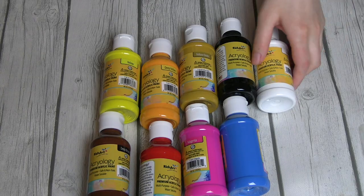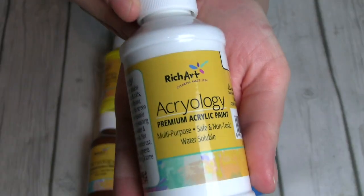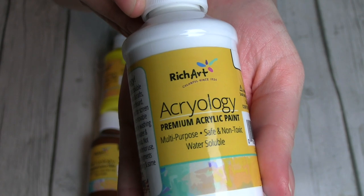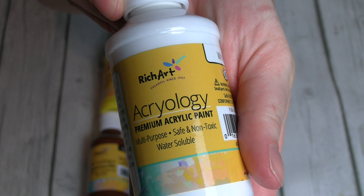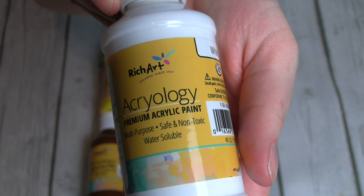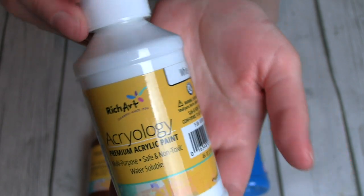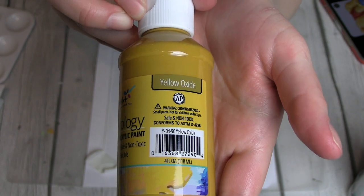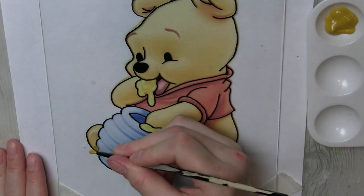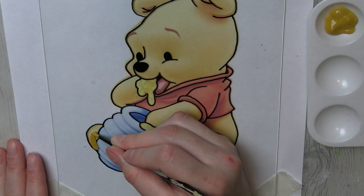So this is the collection of paint that I picked up — it's by Rich Art. There were different brands of acrylic paint that Dollar Tree carried, but Rich Art had the biggest variety of colors, so I went with this brand. The first color we're going to be using is Yellow Oxide, and this is going to be for the shadowing around Pooh's paws and his little eyeballs.